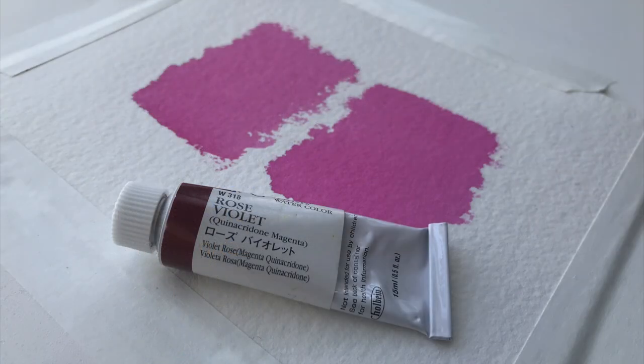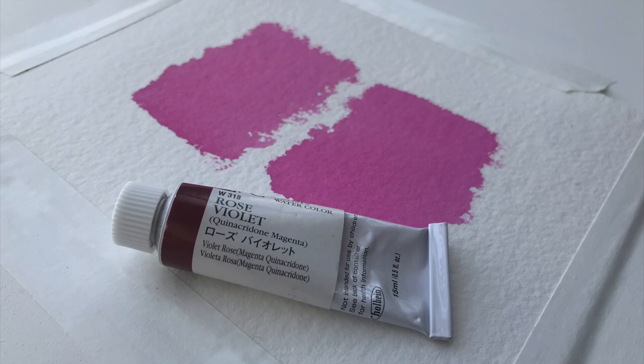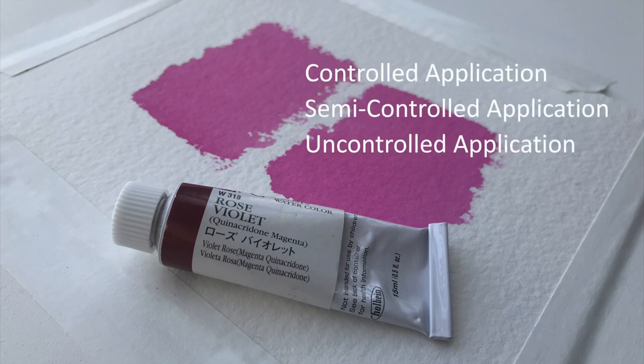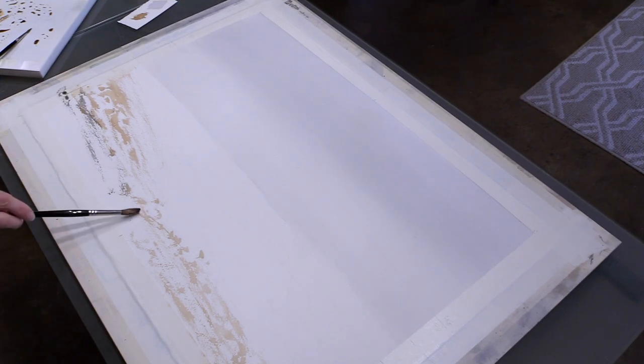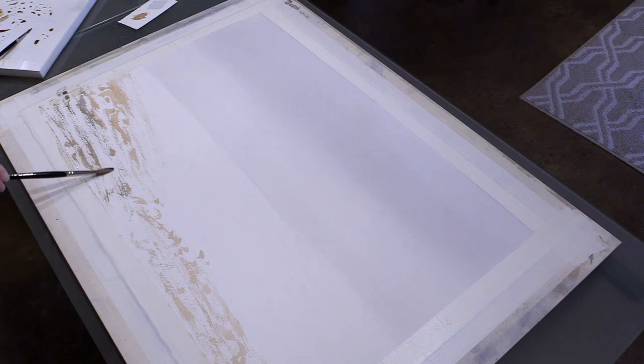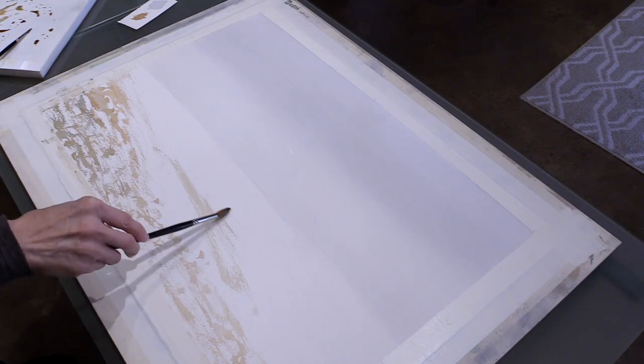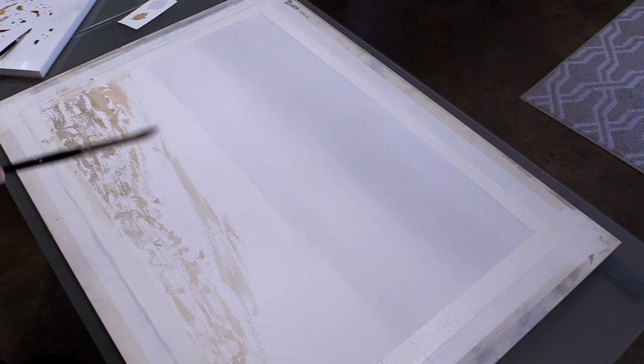By the time we reach stage three, we're ready to apply the paint. In this section, I break down paint application into three simple approaches. This simplification helps students more easily understand the medium. Then, to close out the course, we have a painting demonstration where I walk you through an actual watercolor painting from start to finish, explaining how the three application methods were used along the way.